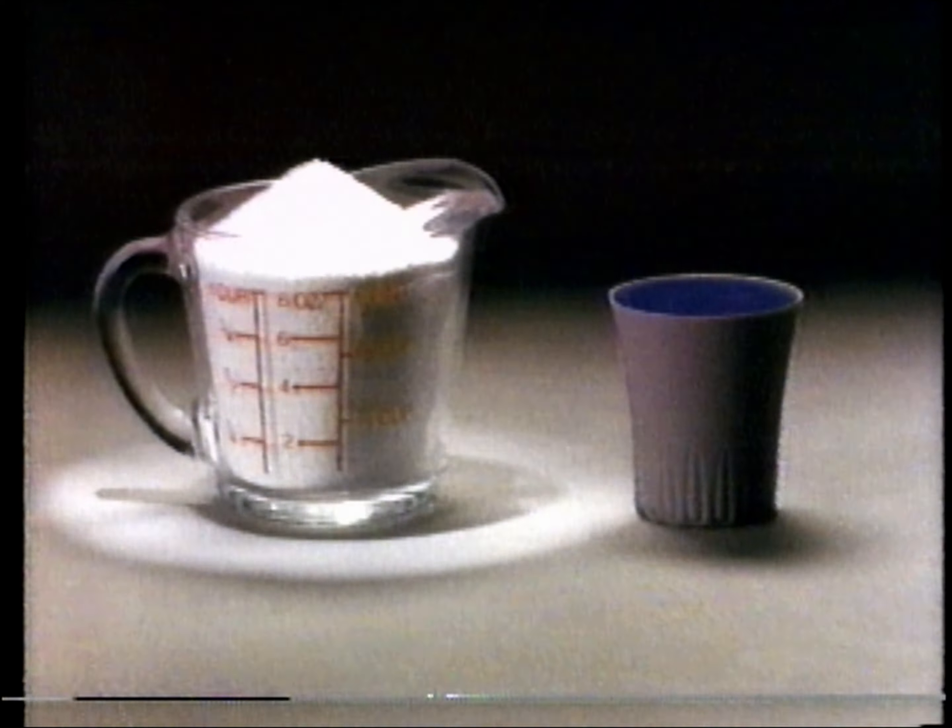You need the Bold Touch. Bold has a cup full of detergent and a cap full of fabric softener combined in each wash.